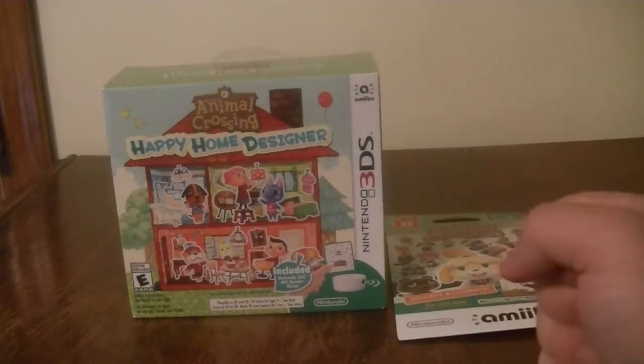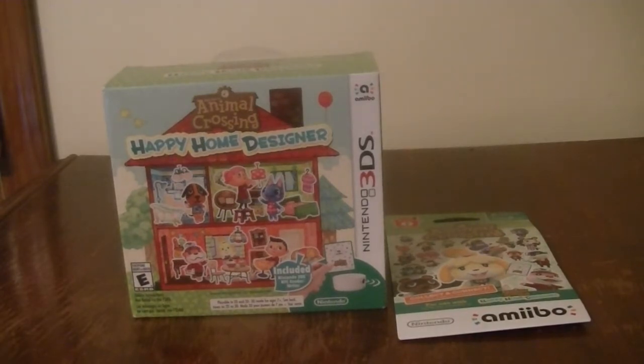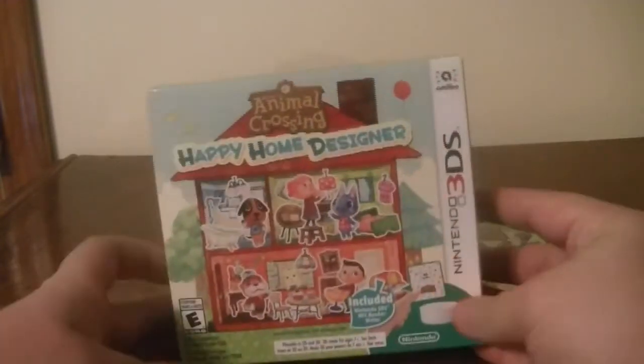I picked up this bundle because I have a couple of 3DSs that do not have the NFC capabilities like my new 3DS does. This allows you to be able to read NFC chips from the cards and the amiibos on the regular 3DS. You can buy these separately, but I just bought the bundle because I figured it was more convenient since I was going to get this game anyways.